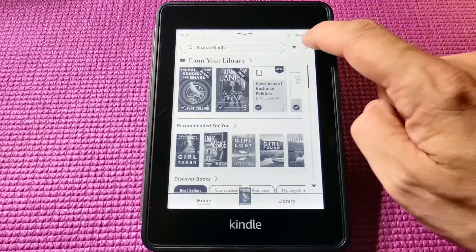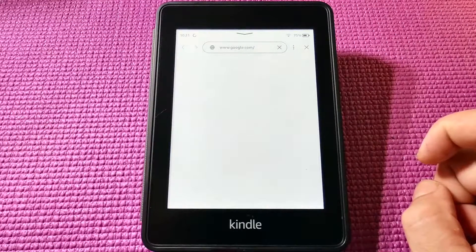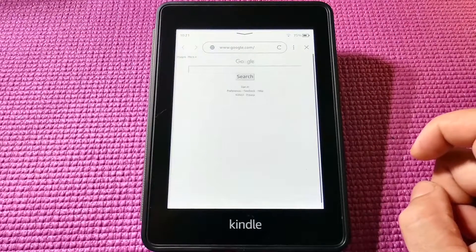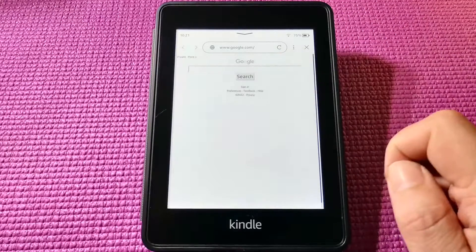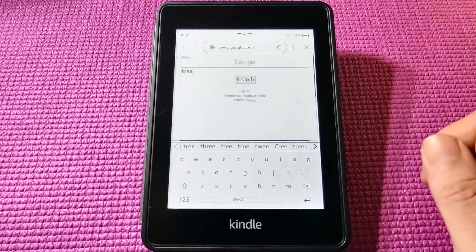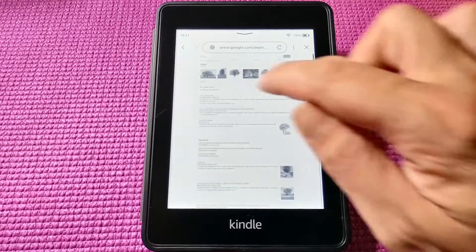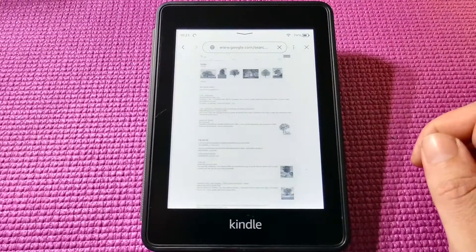I'm just going to test it with the built-in web browser. Okay, so this web browser is mostly for text-based websites. Images and video don't look too good on this. Serves the purpose for our test pretty well. And there we go — internet connected.